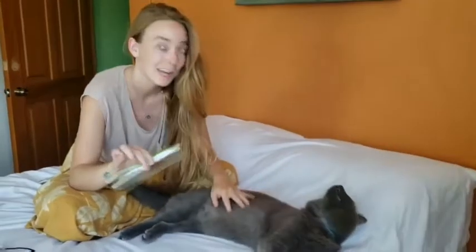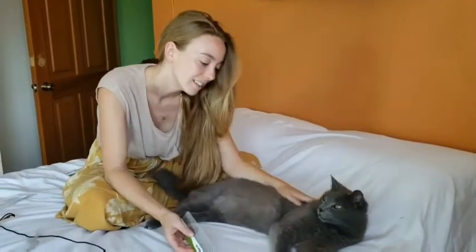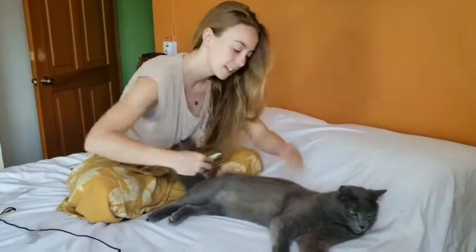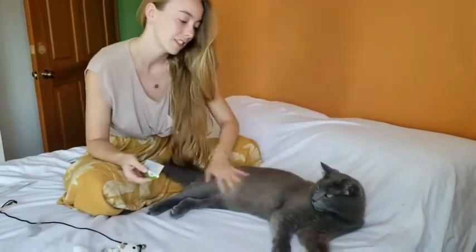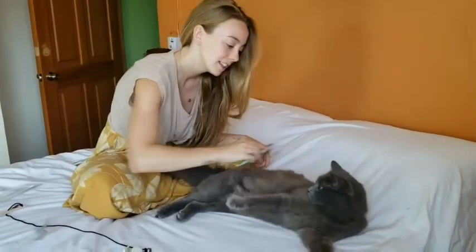Brushing and grooming your cat regularly doesn't take long. You can take just a couple of minutes a day to help bond with your cat and keep their fur looking soft and healthy. You can go from this to this in a matter of minutes.